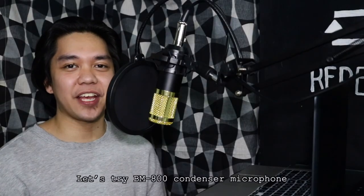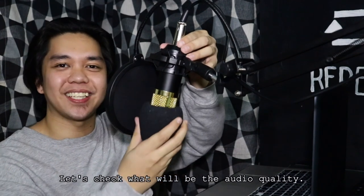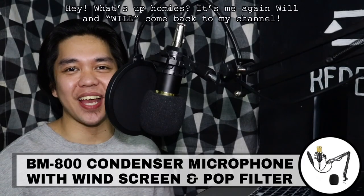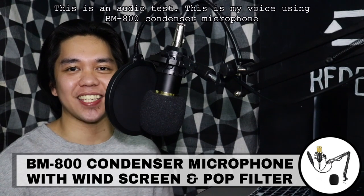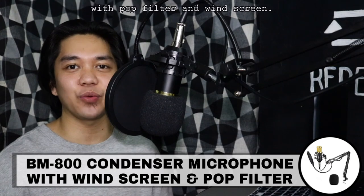Subukan naman natin ang condenser microphone na may pop filter and windscreen. So, check natin ang magiging audio quality niya. Hey, what's up, homies? It's me again, Will. Welcome back to my channel. This is an audio test. This is my voice using BM-800 condenser microphone with pop filter and windscreen.